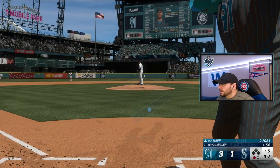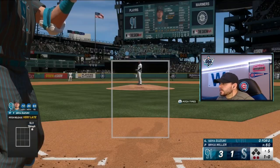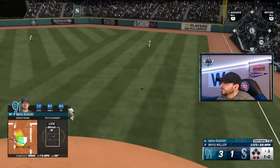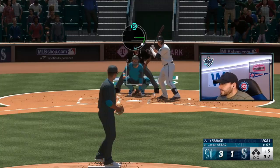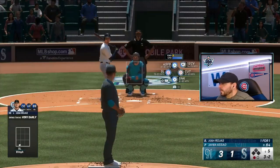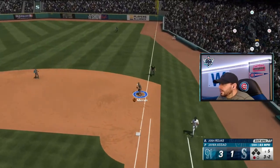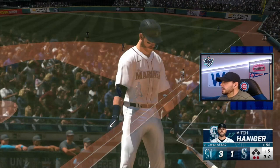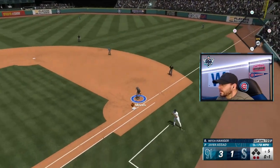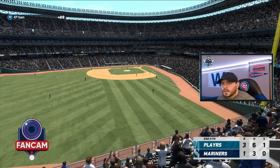Ian Happ up in the top of the fifth, one away, down 0-2 — and we struck out looking. Seiya Suzuki up, 1-0 count, two away — going to fly out to right field. Three up, three down. Ty France up in the bottom of the fifth, down 0-2 — got him looking. Full count to Josh Rojas with one away — got him to ground out to Mervis at first. Mitch Hanager up, down 0-1, two outs — grounds out to Mervis. Three up, three down for Javier Assad, who has settled in after a couple rough first innings.